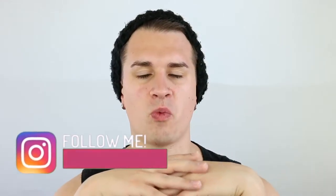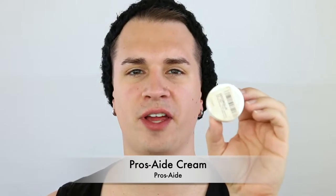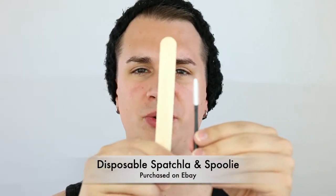Before I zoom in, let me show you what products you need. I'll do two different techniques so you can see what you might want to use and the benefits of each. First, you need alcohol — just 91% isopropyl alcohol from CVS, any alcohol will do. Next you need the glue. For the two techniques I have the classic Elmer's washable glue stick — the purple one — and something called Pros-Aide cream. There's also a Pros-Aide liquid, but use the cream because you have more control and it's thicker.